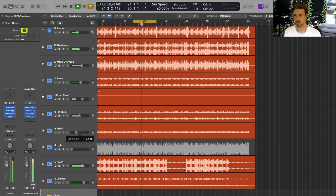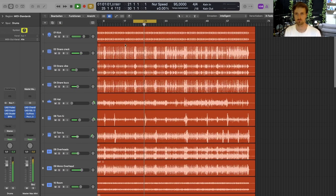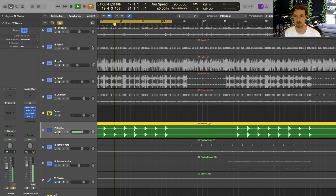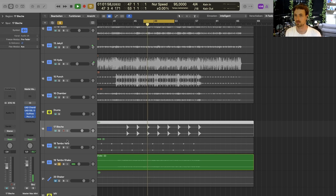Then there's the metal sheet, which I send through reverbs, and the tambourine with a high cut on it, and a shaker as well.